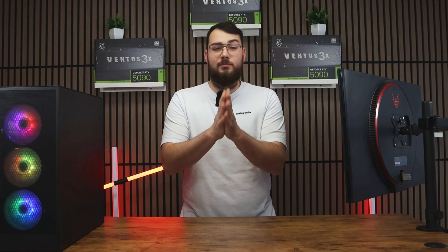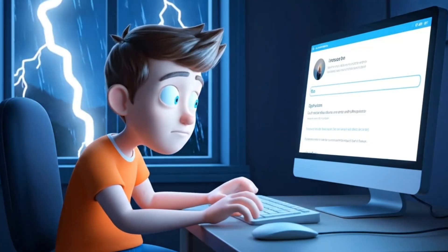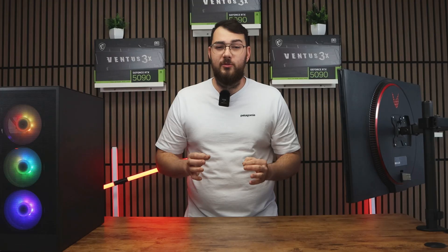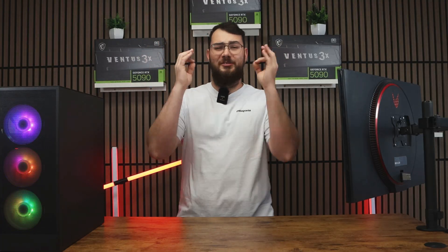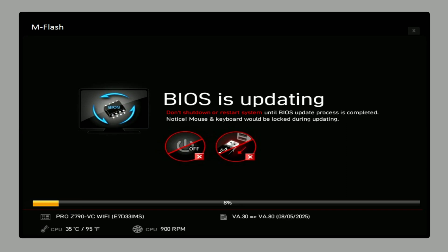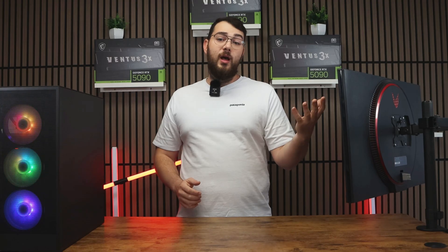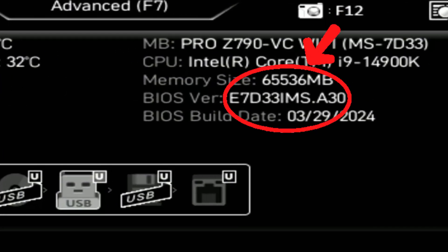As a really important reminder: do not turn off your PC during this process, and definitely don't do this during a thunderstorm. If your PC loses power mid-update, you can break your motherboard, resulting in hundreds of dollars just being thrown in the trash. The update usually takes about 5 to 10 minutes, and when it's done, your PC will restart automatically with the new BIOS installed. You can double-check by going back into the BIOS and confirming that the version number matches the one you downloaded.